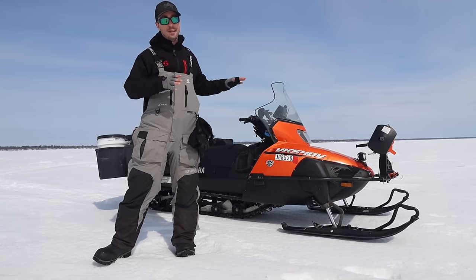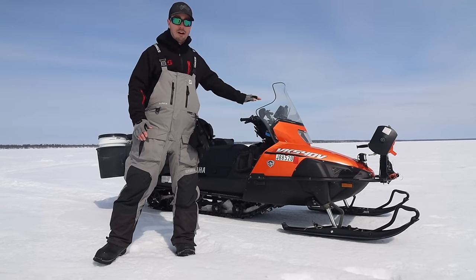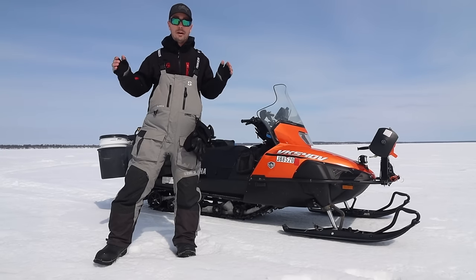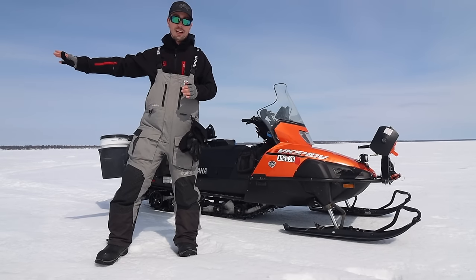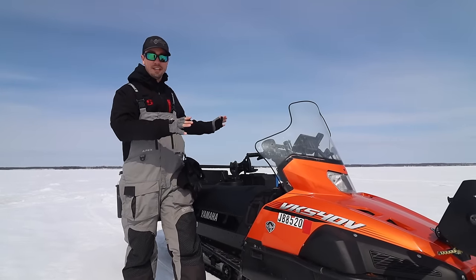Snowmobiles are super reliable and can get you just about anywhere. In this video I'm going to run through my sled and how I rigged it up so it's not a big pain to bring a bunch of gear out on the ice. I've also got my buddy Brad, who's going to share a few of his modifications on his sled. So without further ado, let's jump right in.